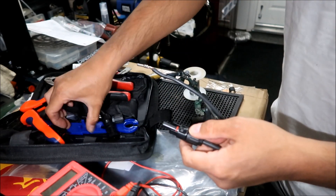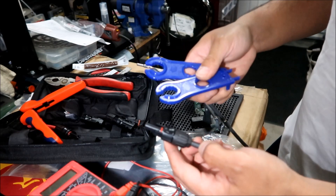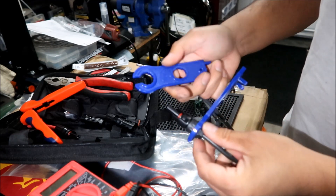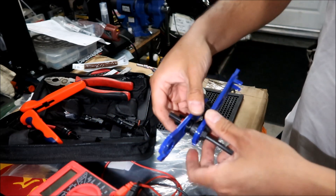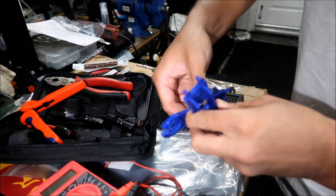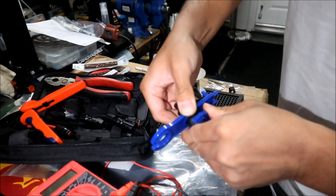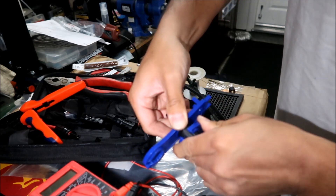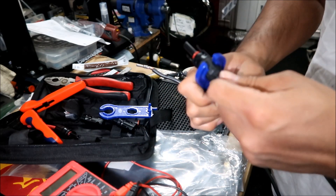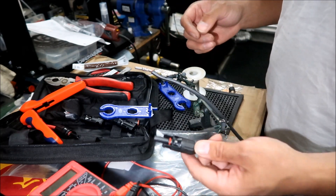Since these tools came with the kit, they should work with these MC4 connectors. Put the tool over this end and tighten it until it bottoms out. Be careful not to let it slip. Make sure it's in there good so it doesn't slip. That looks good — maybe it's supposed to do that. That's why the metal tools are better; you could break the plastic one if you tighten it too much. So there you go, there's our male end.